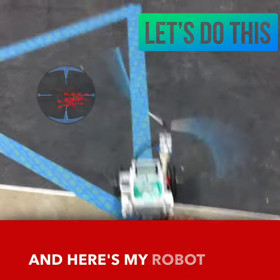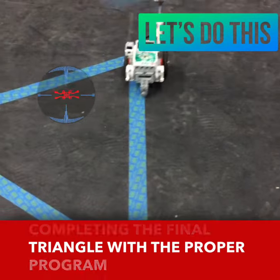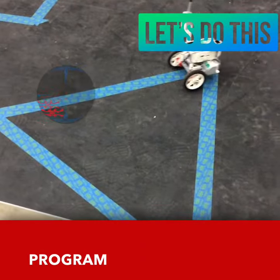And here's my robot completing the final triangle with the proper program. Thank you.